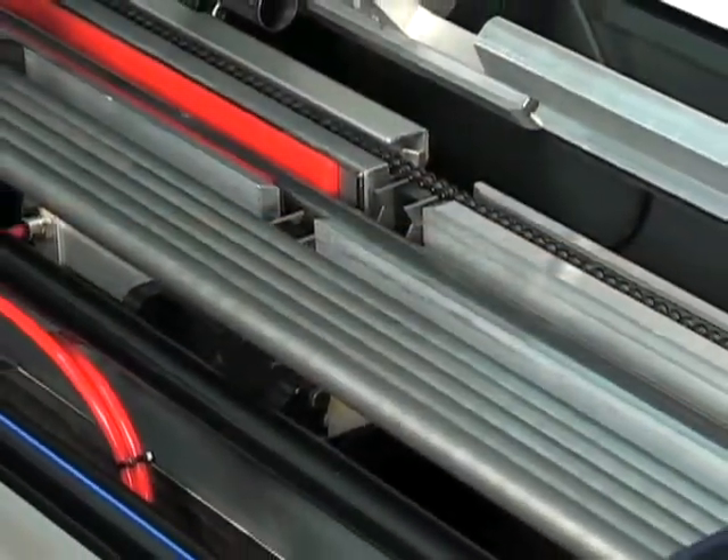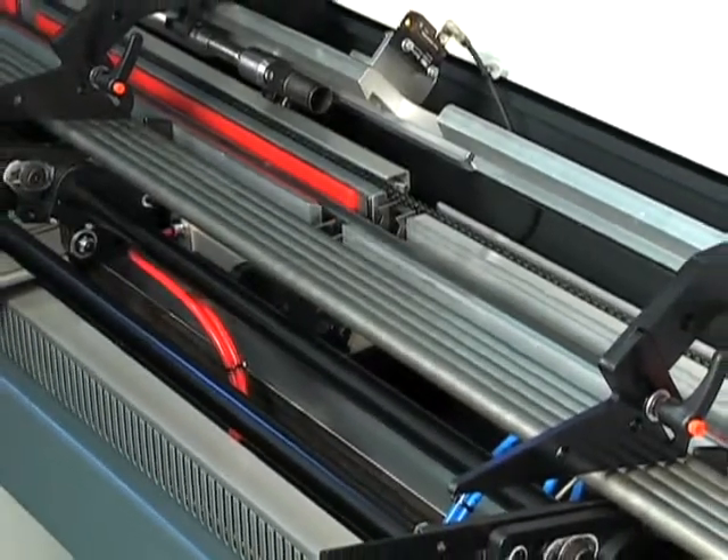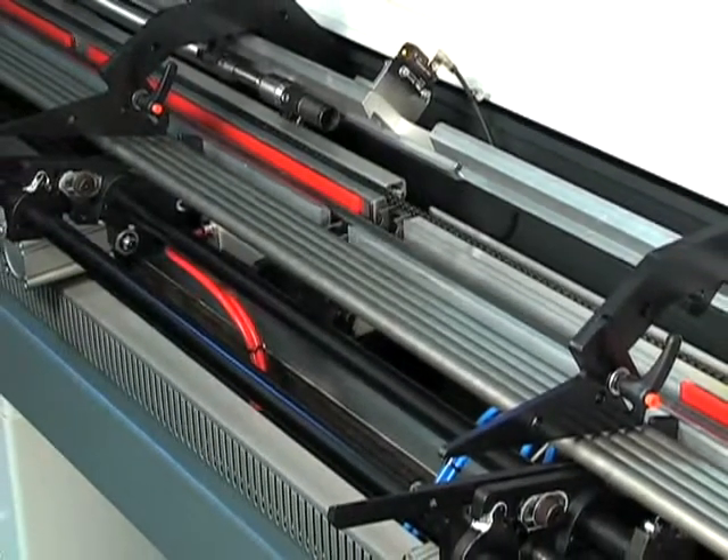An 11.8-inch wide, fully enclosed magazine tray provides ample material for lights-out production to enhance your productivity.